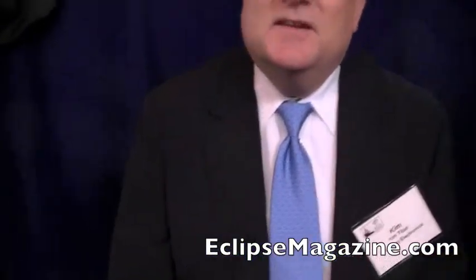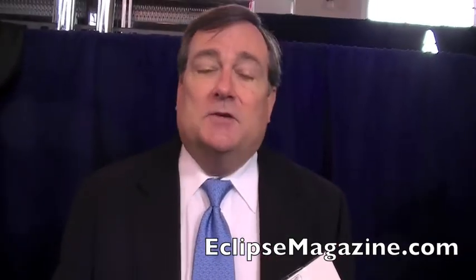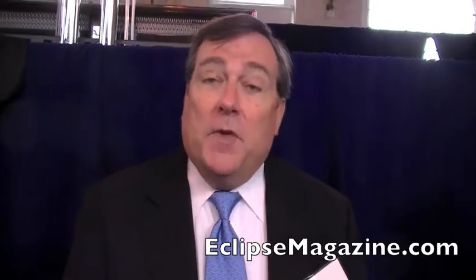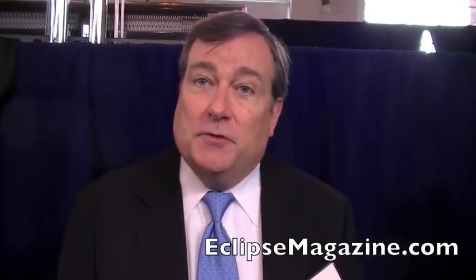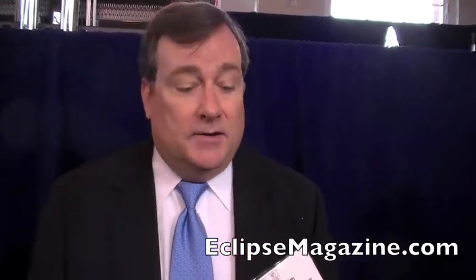So why is Samsung so interested in making everything green now? It's only the right thing to do for our environment — to be as green as we can in producing our products, and to make them as energy efficient as possible through their life cycle so that you use the least amount of energy possible, and at the end of their life, to recycle, to send them back in an environmentally responsible way.